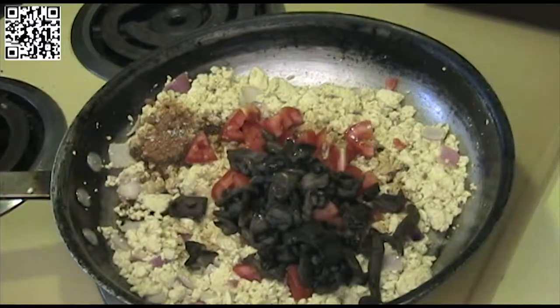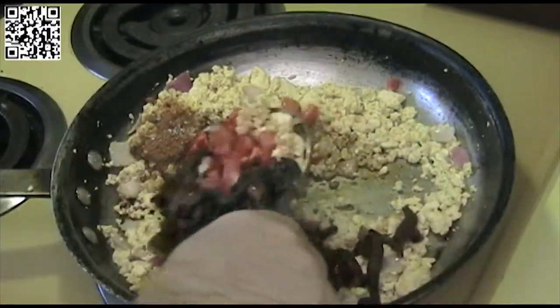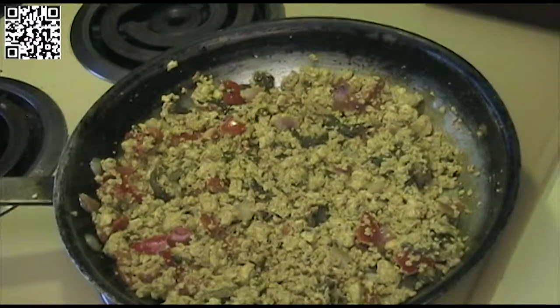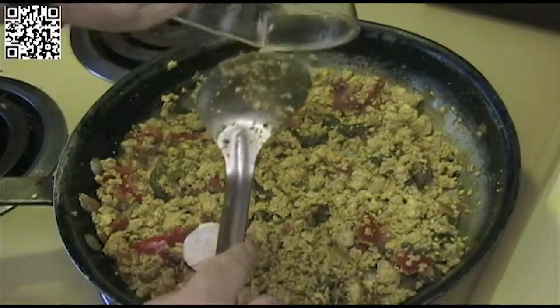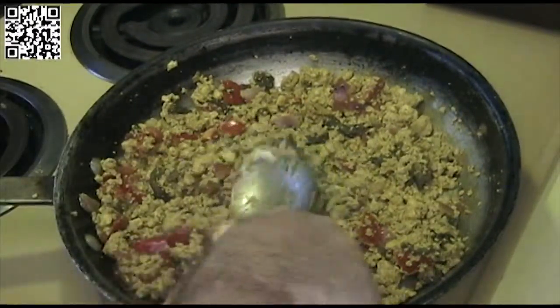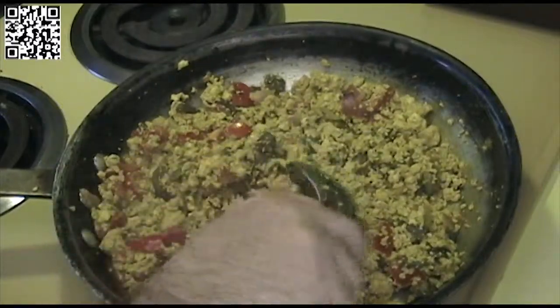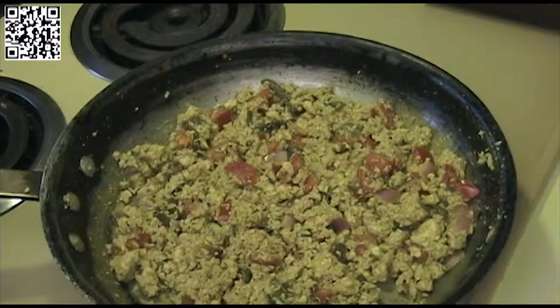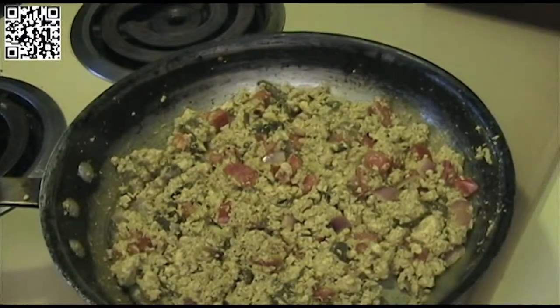We will let this cook for a few minutes longer. This tofu scramble looks just about ready. I am going to go ahead and add the cream cheese now and get it nice and mixed in there. This looks pretty good — I am ready to plate.